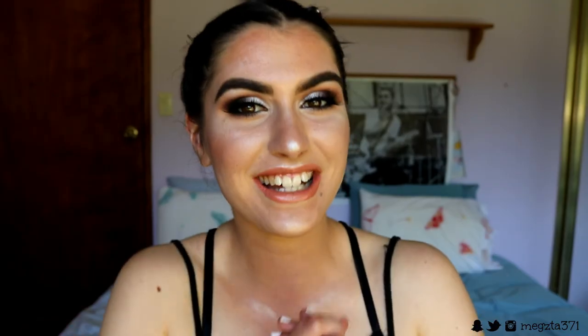For lips I'm first going with my Zoeva Clear Message liquid lipstick and then taking my Bourjois Paris 3D Effect lip gloss in the shade Rose Romantic. And that is the finished makeup look, guys! Thank you for watching this tutorial — I love you guys so much and I'll see you in my next video, bye!